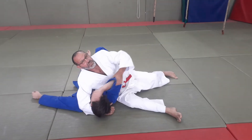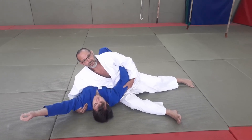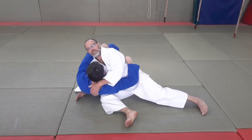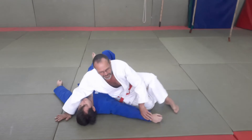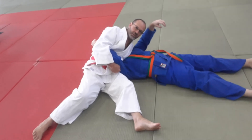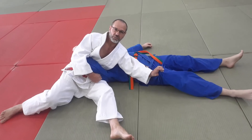Then we go back to Kesa Katami and then we go to the classic Kuzuri Kesa Katami, which doesn't have another name. From here we can go to the pillow hold — Makura Kesa Katami — hand around the neck, lifting up. Then the only odd one is Ushiro Kesa Katami, the reverse: put the hand down, climb over it, put the arm over the body, grab the leg. This is Ushiro Kesa Katami — the reverse, or backwards Kesa Katami, holding from behind.